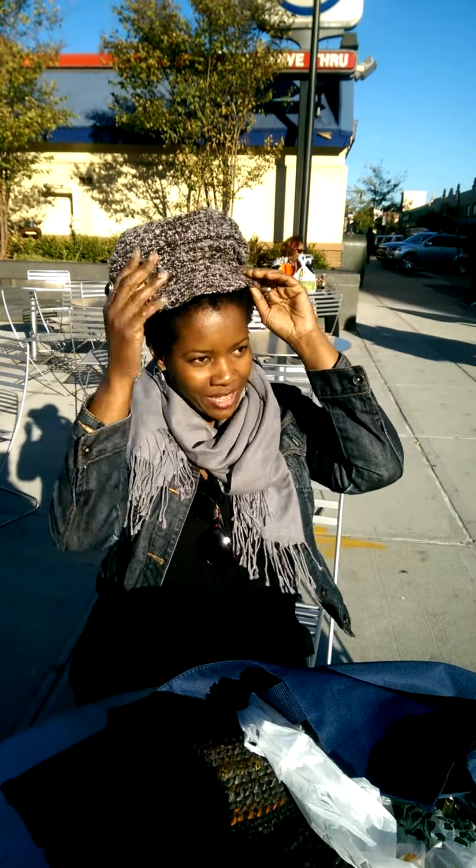Medium-sized crown height, and we're going to do a couple of things. Hey, come on over! So I'm putting the hat on — see this? Tie in the back.